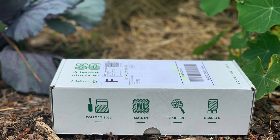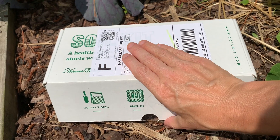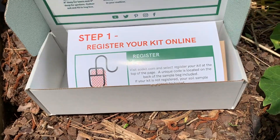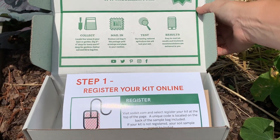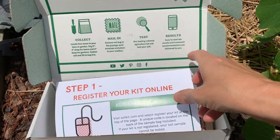When you place your order for a soil kit online, they will send you a box which is labeled Soil Kit. When you get it, you will open it up, and the first thing that you will see is clear instructions on how to register your soil kit.